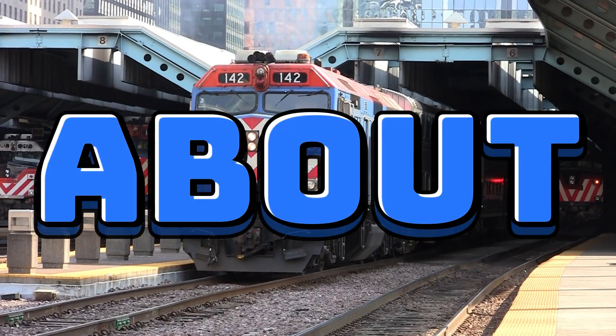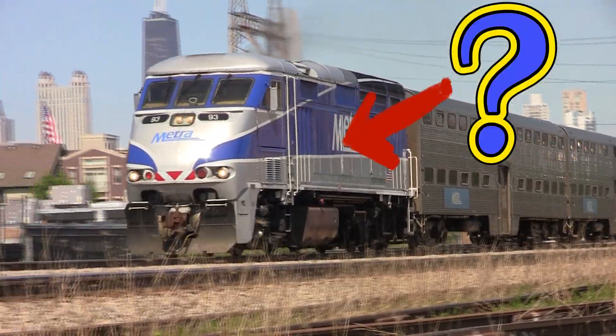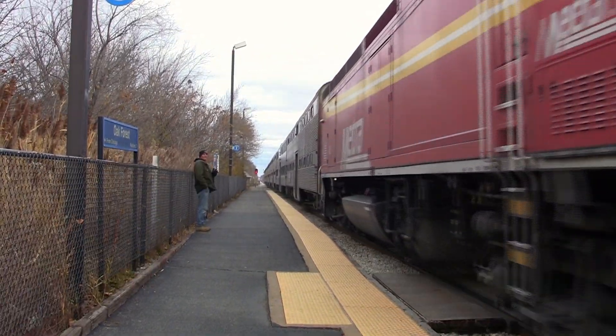This video has everything you need to know about Metra's locomotive fleet. If you're a new railfan and just getting started, you'll probably want to know about them. And this video is here for you, so bust out the popcorn and let's get right into it.